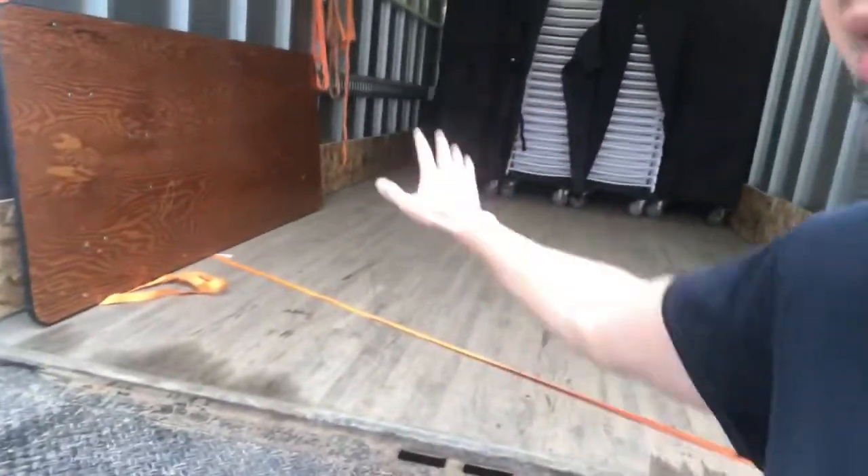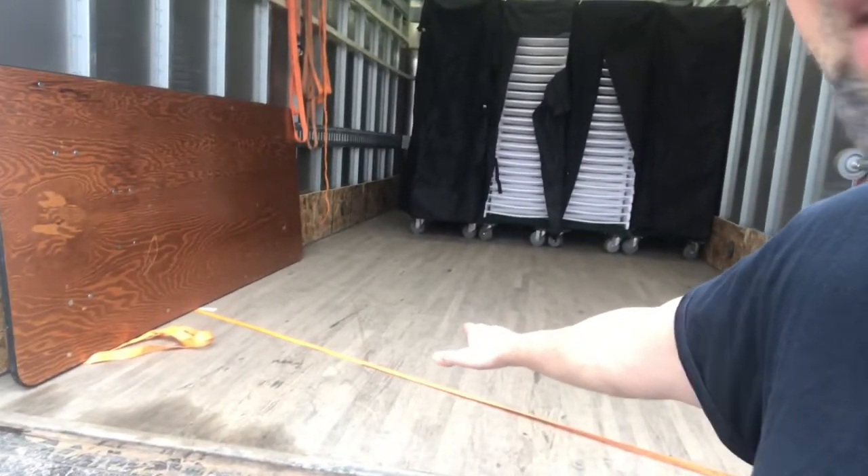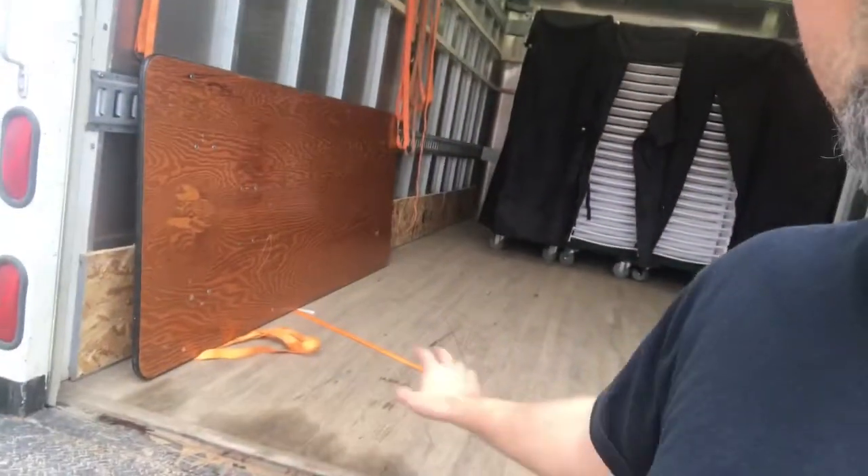When we push the tables in, the ratchet stays tight and in place. Then we just untie it and bring it to the wall. Otherwise, if the ratchet was just loose, it's going to keep getting pushed with the table and get all messed up. So we just tie it to the truck, it stays tight, and it makes life a little bit easier.